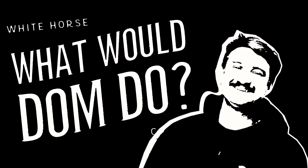Today's question comes from Steve and he's asking how do I make a killer filter coffee at home?